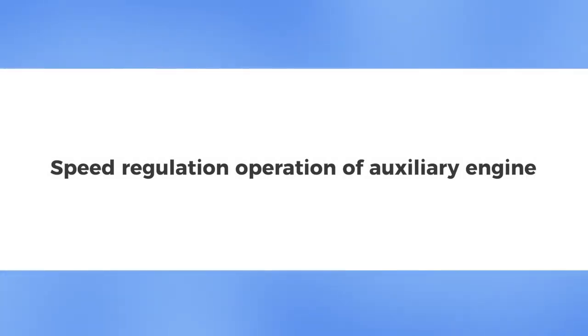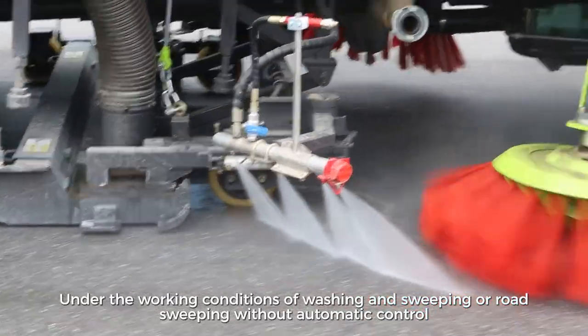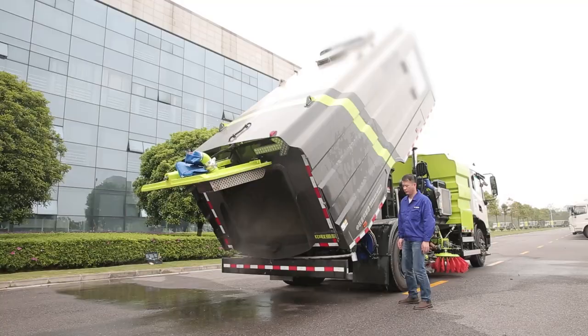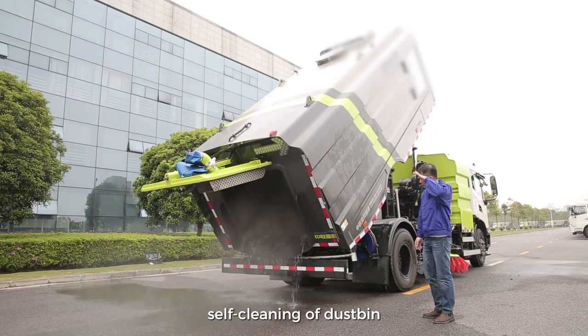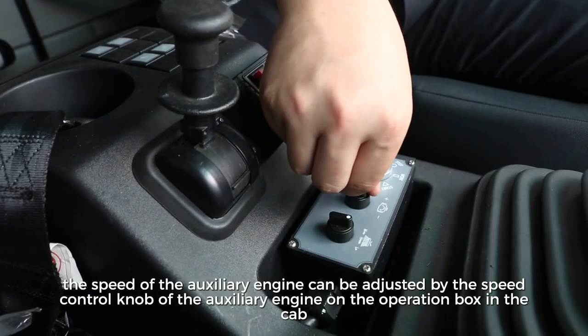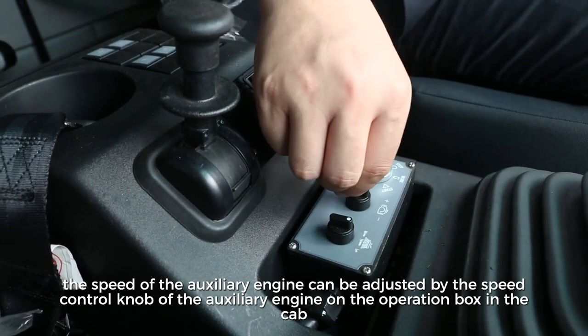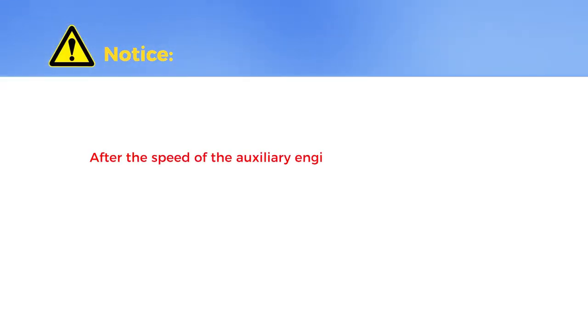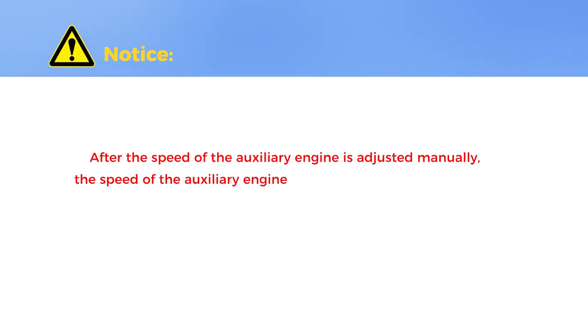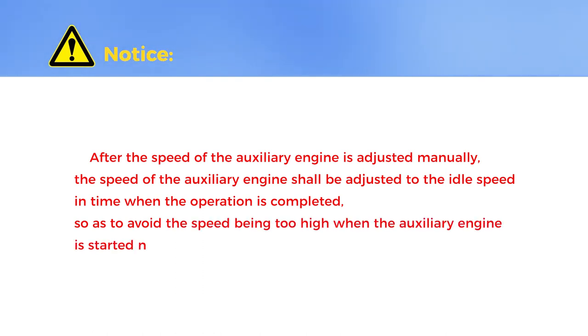Speed Regulation Operation of Auxiliary Engine. Under working conditions of washing, sweeping, or road sweeping without automatic control — such as unloading, self-cleaning of dustbin, or commissioning and maintenance — the speed of the auxiliary engine can be adjusted by the speed control knob on the operation box in the cab. After manually adjusting the speed, it shall be returned to idle speed when the operation is completed, so as to avoid the speed being too high when the auxiliary engine is started next time.